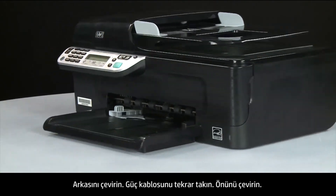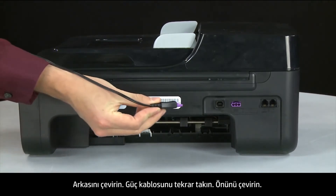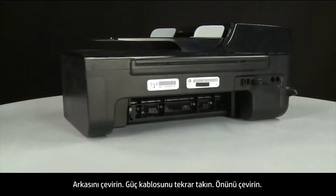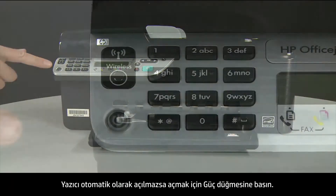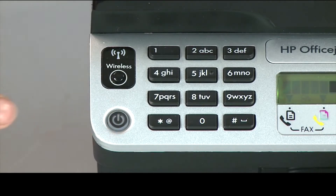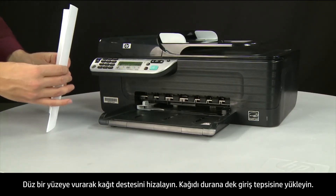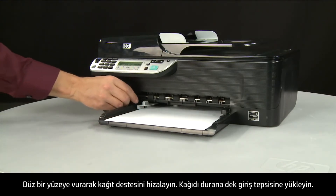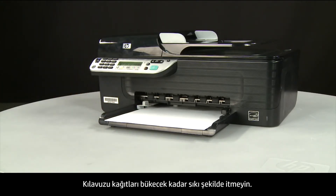Turn to the back of the printer and reconnect the power cord. Return to the front, and if the printer does not automatically turn on, press the power button to turn it on. Align a stack of paper by tapping it on a flat surface. Load paper into the input tray until it stops. Slide the paper width guide inward until it stops at the edge of the paper, but do not push it so tightly that it bends the paper.